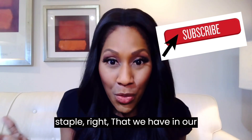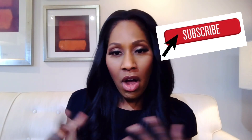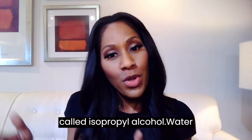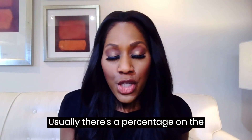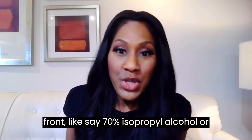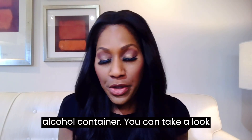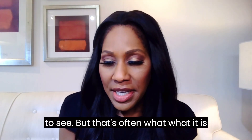It's sort of like a staple that we have in our homes. Rubbing alcohol is often a combination of a substance called isopropyl alcohol, water, and maybe some other ingredients. Usually there's a percentage on the front — like 70% isopropyl alcohol or something like that on your rubbing alcohol container. You can take a look to see, but that's often what it is.